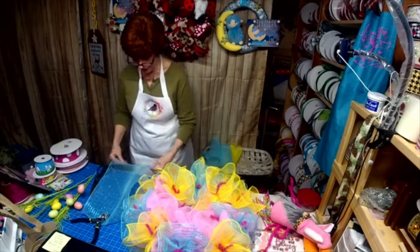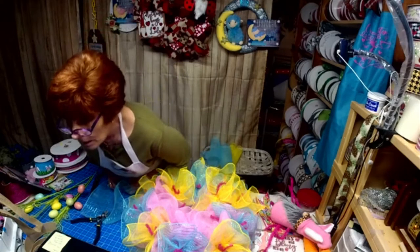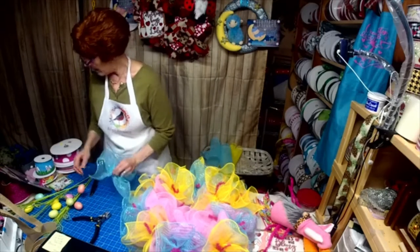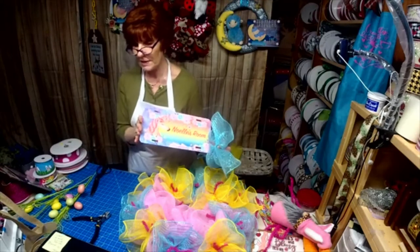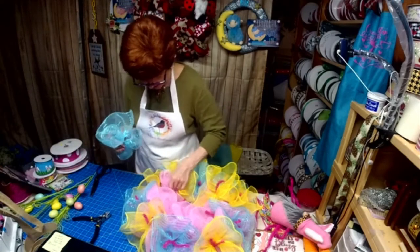Aren't they cute? Susan, if you told me what they were interested in — I'm sure unicorns would even be at that age, but if there's something specific that the 13-year-old is interested in, we can design something for you.